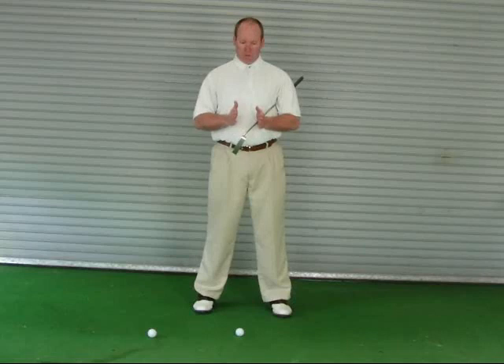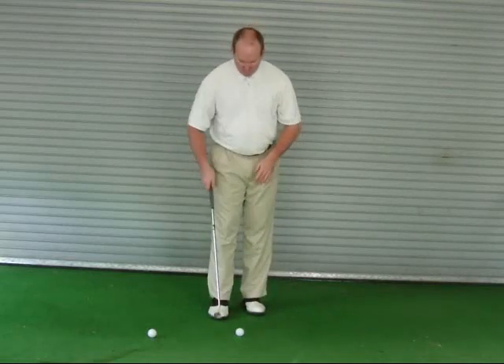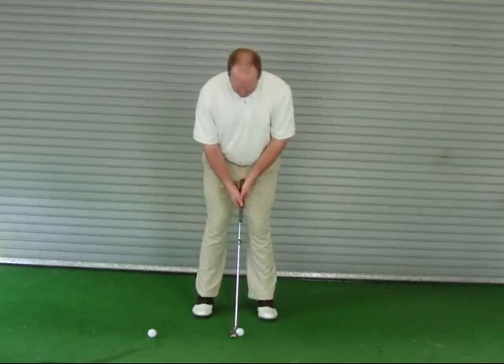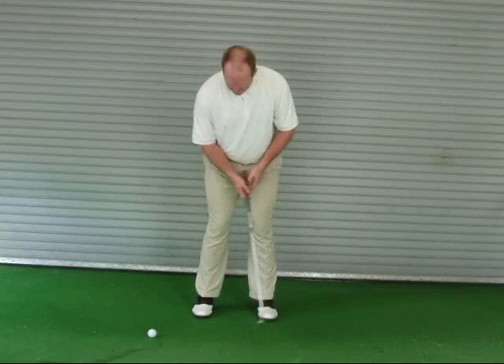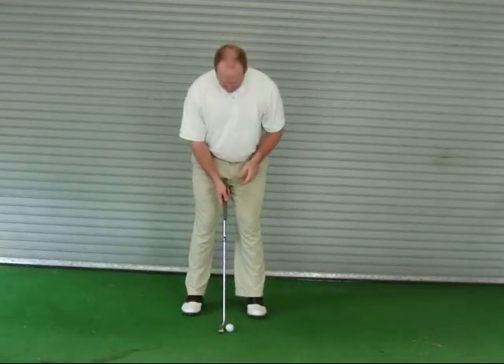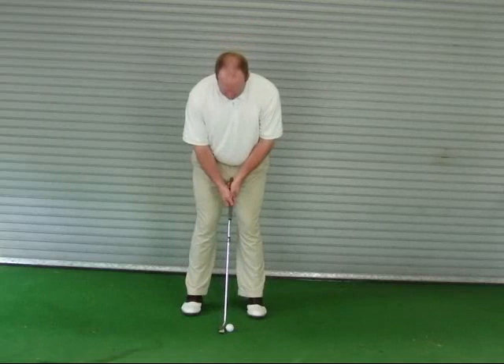In other words, the shorter the putt, the shorter the stroke. The longer the putt, the longer the stroke. For instance, with say a 10-foot putt, the length of my stroke will obviously be shorter than say the length of the stroke for a 20-foot putt.